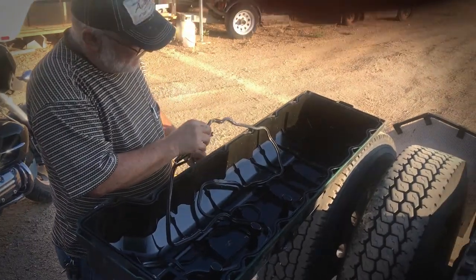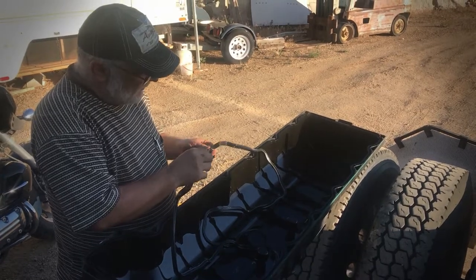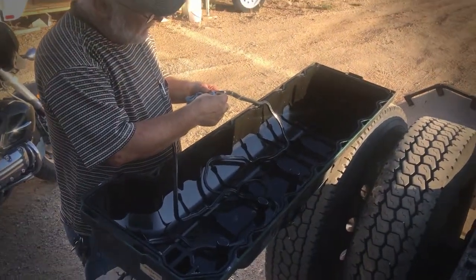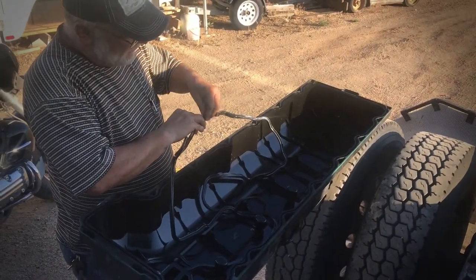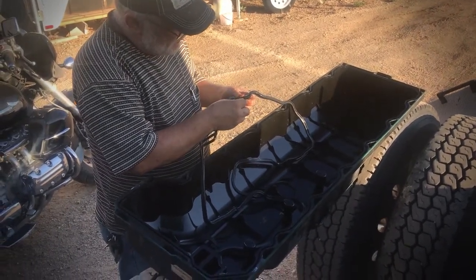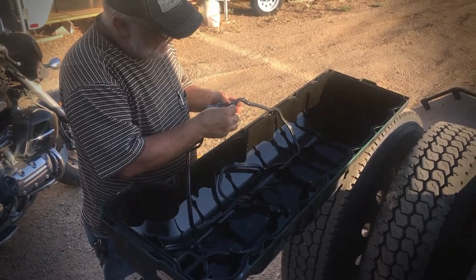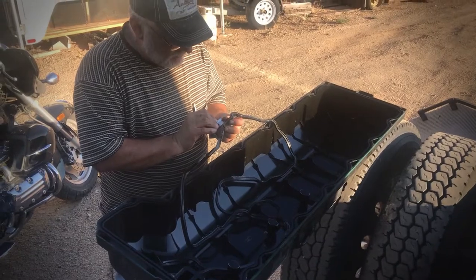I'm prepping the old gasket, which is still good. I'm in the area at the back where the head meets the aluminum cover where you silicone it. I'm being careful not to cut the black gasket, and I'm cutting some of that old silicone out of there.